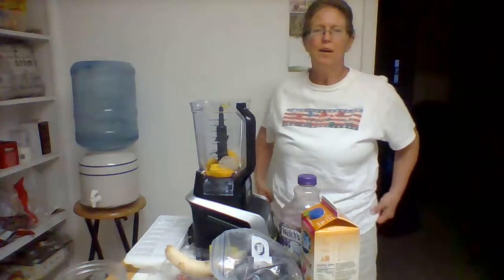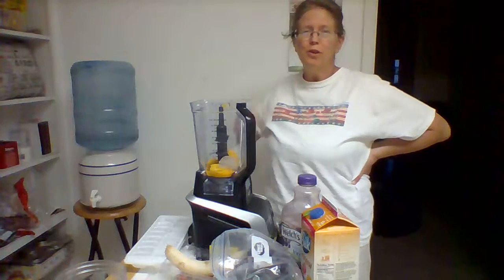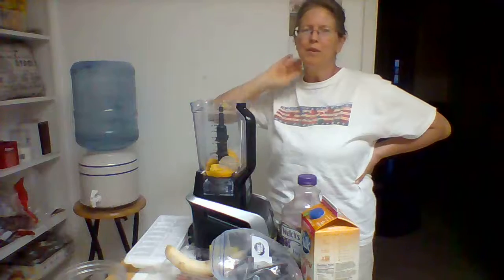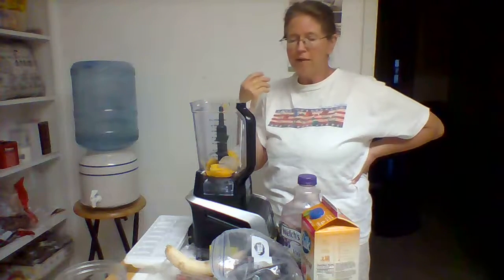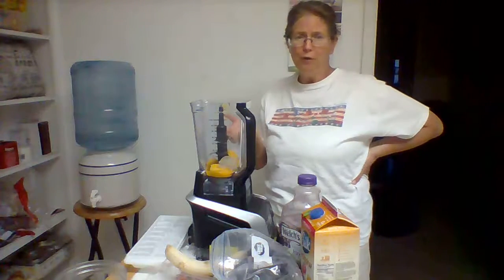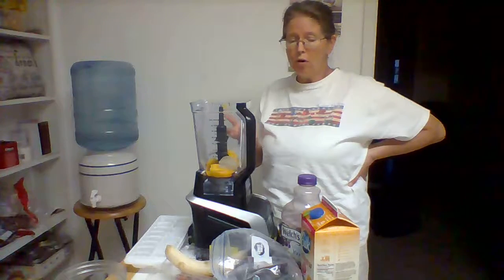Hi, I'm Diane and I'm getting ready to make a smoothie. A smoothie is a great dessert. You can have it in place of ice cream instead of having hardly any fruit. Your dessert can be mostly all fruit.